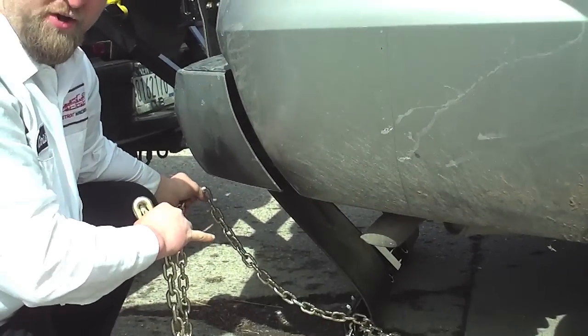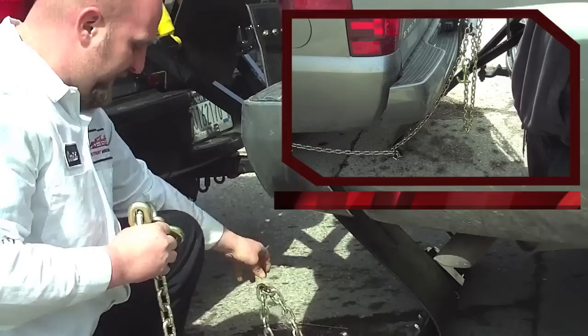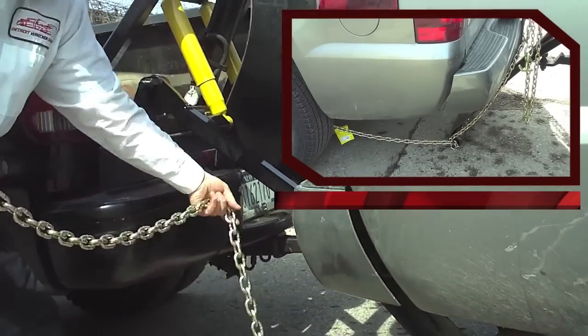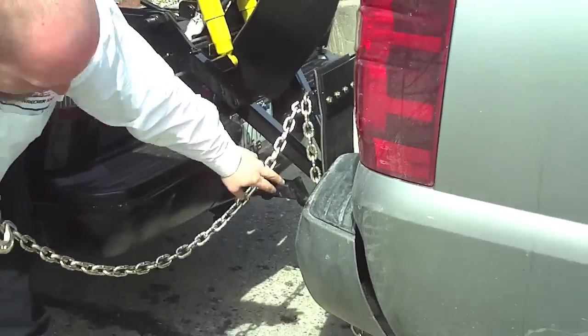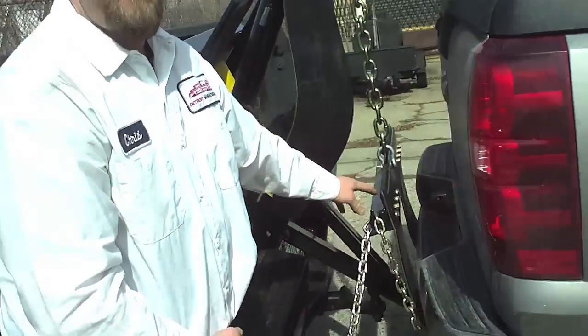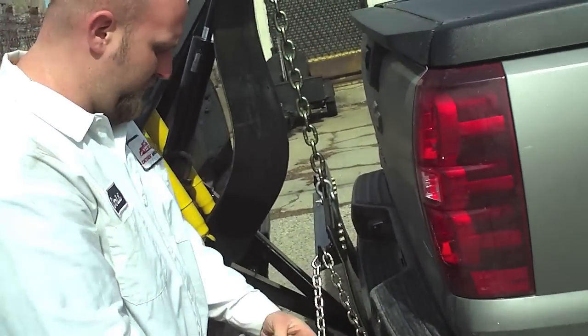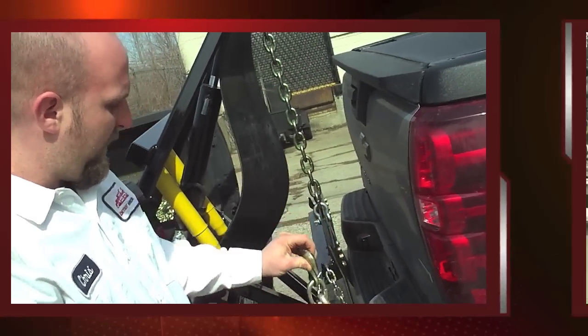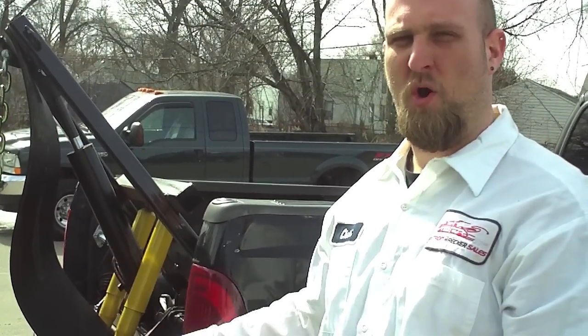Wrap your chain around that hook so that the chain does not pop out. Take your excess chain and run it up to your top hook as tight as you can get it. In case you have a sling strap failure or anything else, it's going to keep you from losing the vehicle and dropping it on the ground. Take the rest of your chain for the next step.